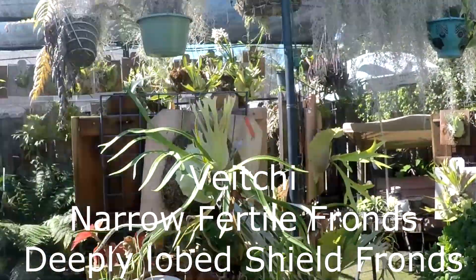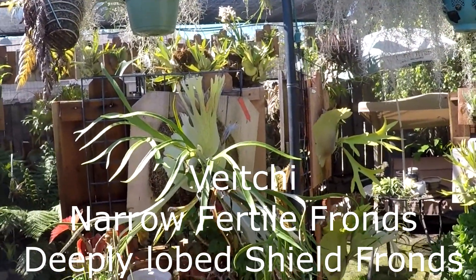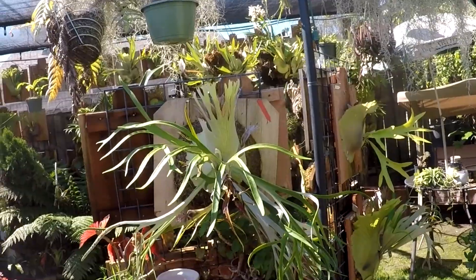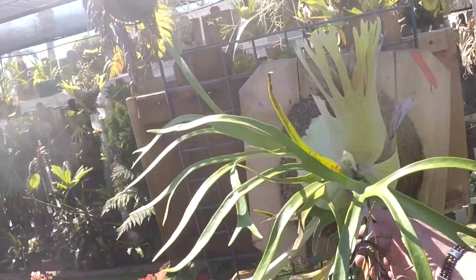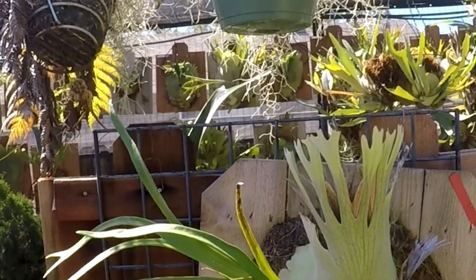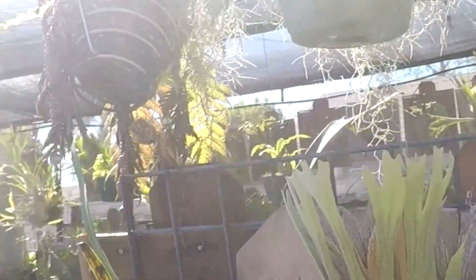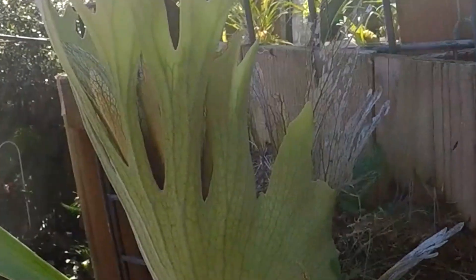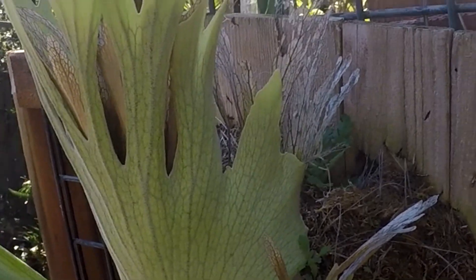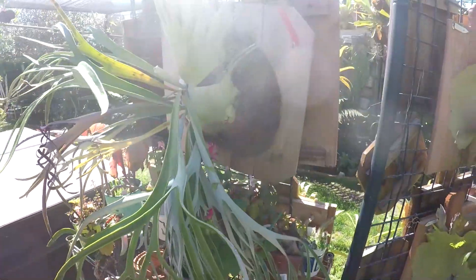This is my Vichii with narrow fronds. A Vichii can come with either narrow fronds or wide fronds, and the Vichii is a very tolerant plant for sun. Notice how the shield fronds grow up to a very deeply lobed shape, and then after a while the skin kind of leaves and leaves the veins. They think that the veins are good for collecting dew during drought periods. But this is my beauty here — I love this plant.